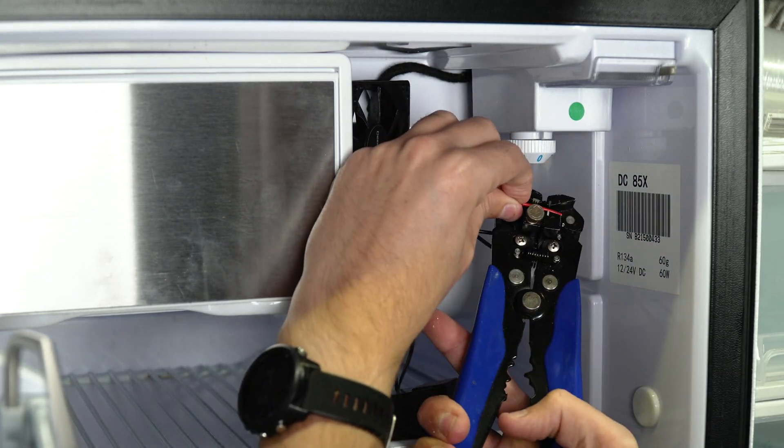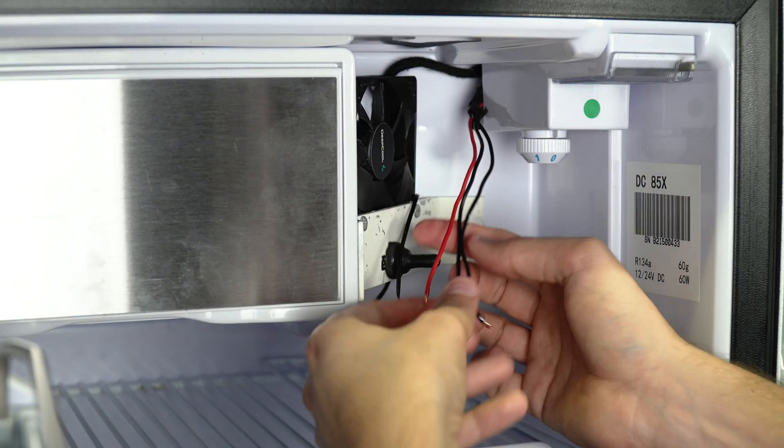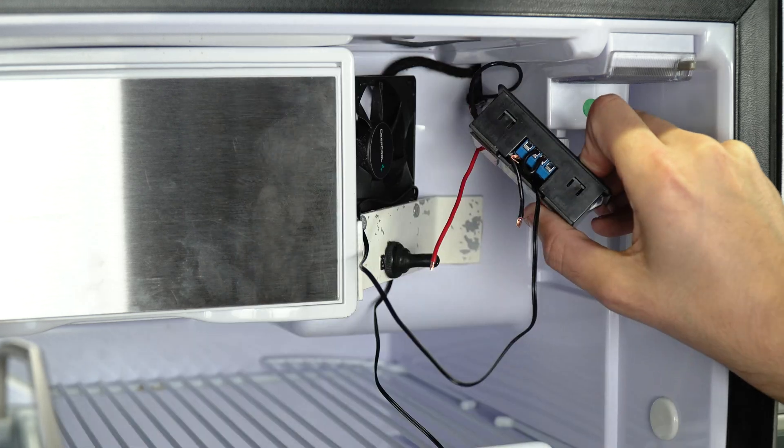After shortening the wiring, I decided to drill a small hole in the side of the temperature controller unit, and this allowed me to feed the wiring in through the side rather than the bottom for a neater look.